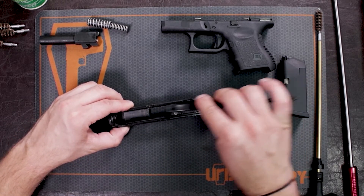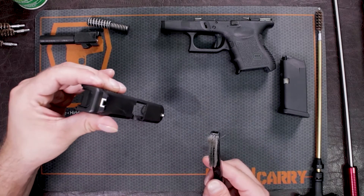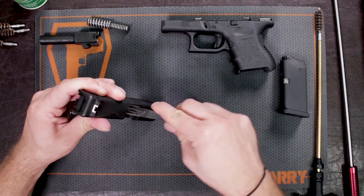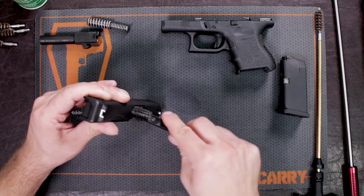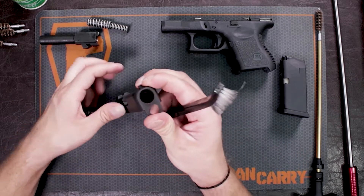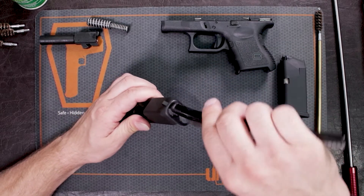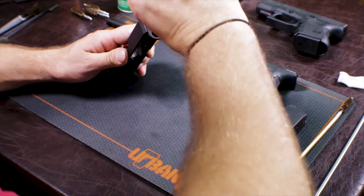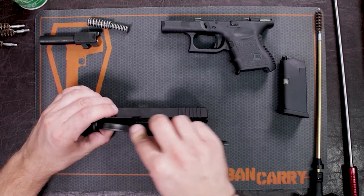Underneath that bolt face, how I usually clean it is I turn the slide upside down so I don't get any of the solution inside the firing pin hole, and then I just give this a quick little scrub. You just want to get a film of this on these parts of your firearm so you can start breaking down any of that excess powder. Another area you could get is just where the barrel meets the slide, in this large hole right up front towards the muzzle of the gun. Look over your whole gun — if you see any kind of discoloration or anything, you can put a little gun cleaner on it. Just don't get anything inside your striker fire system.